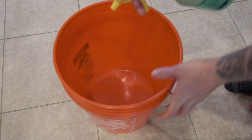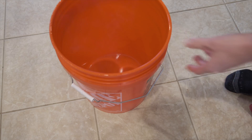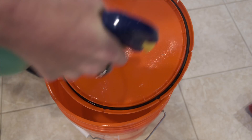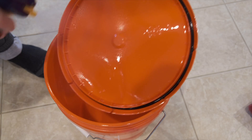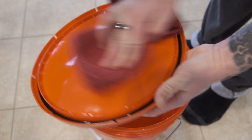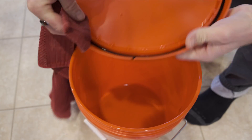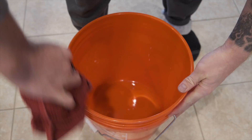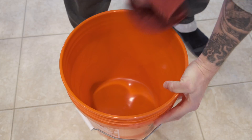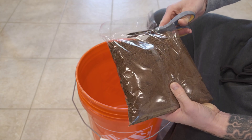Start by using the isopropyl alcohol to spray down the inside of the bucket. This is just to kill off any latent bacteria spores or competing organisms that might be in the bucket. Make sure you give the lid a good spray too, then use the towel to wipe it all down. You'll notice it will dry pretty quickly.